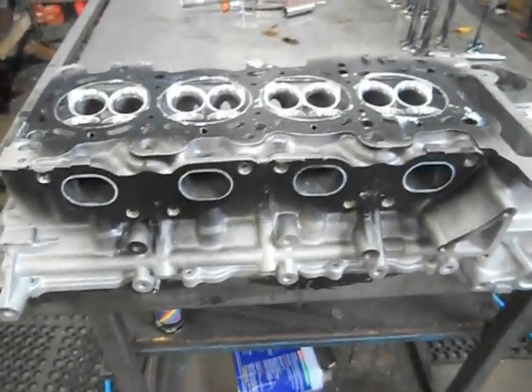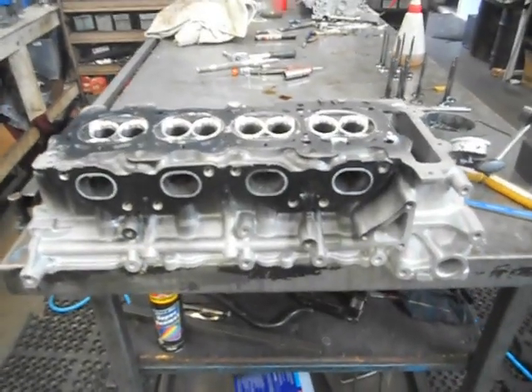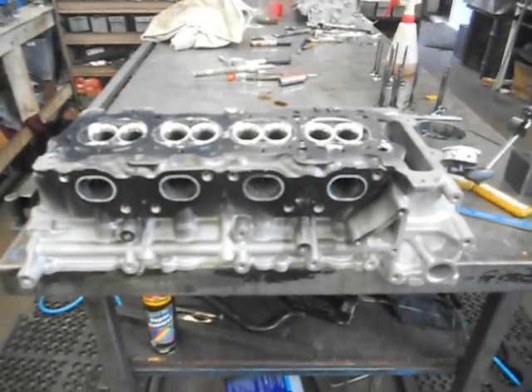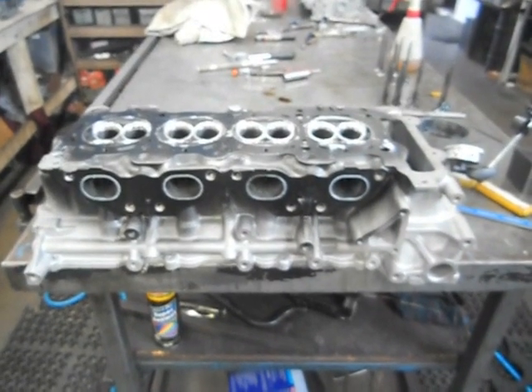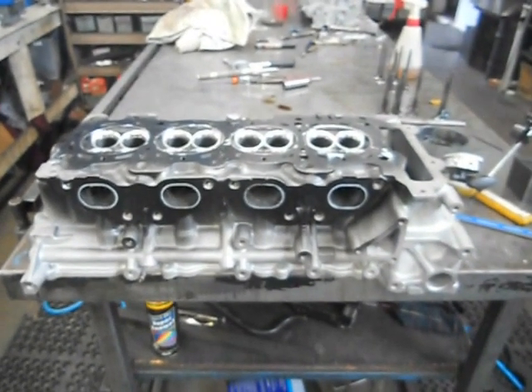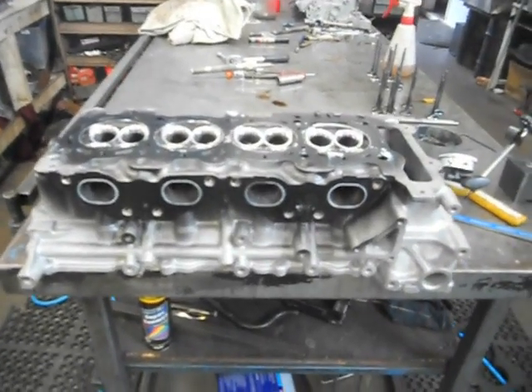G'day, you've got Mark from Aussie Heads and Race Engines here. What we've got here is a little Nissan SR20 DET — they're in all your 200SXs, your Pulsars, your S13s, 14s, 15s. This is an S13.